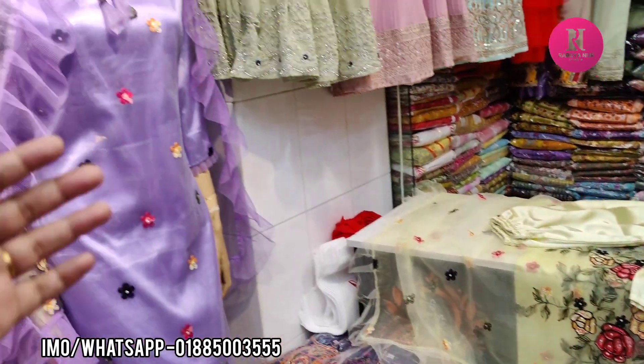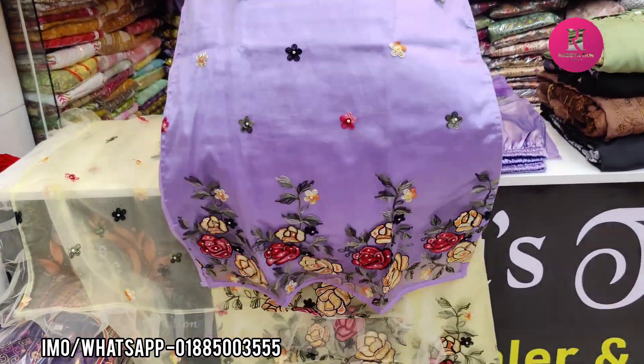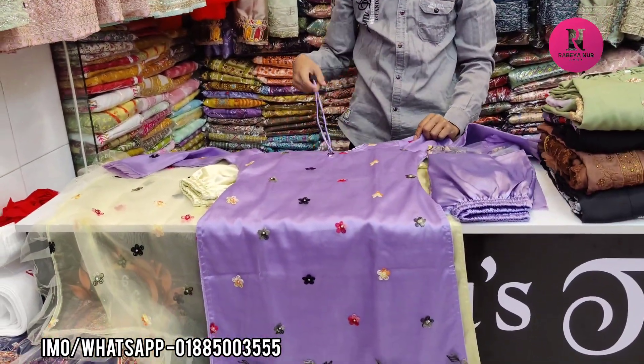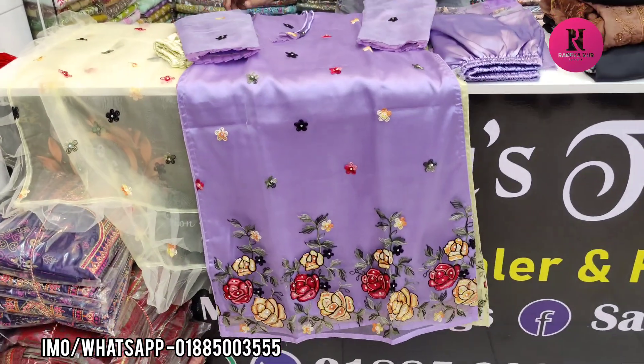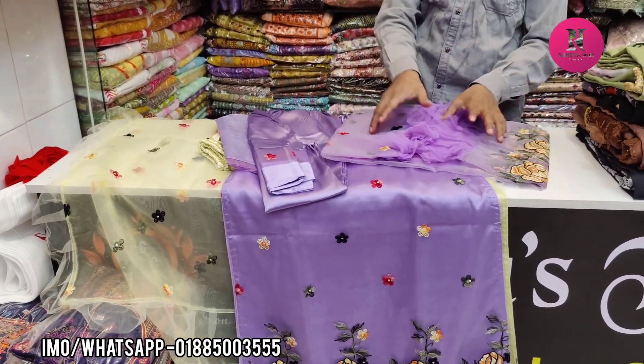Purple color — what is the color of the purple color? This is a very nice color. I'm going to put the color for a few more. Yes, it's a very nice color.